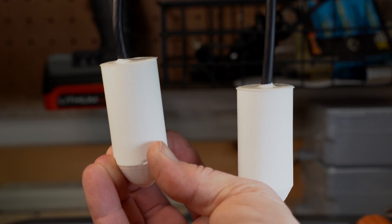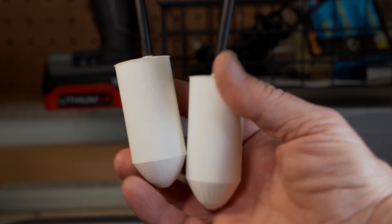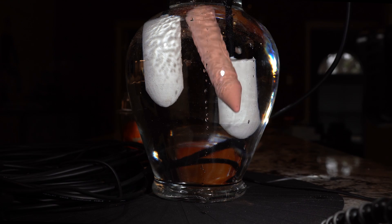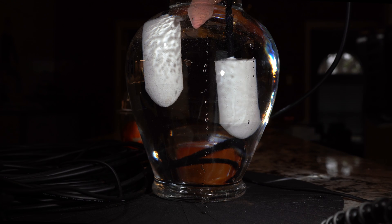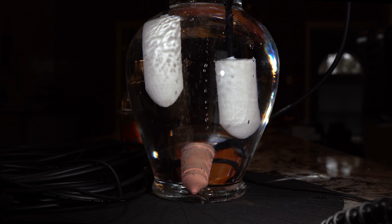Our first test with these hydrophones is going to be with some sidewalk chalk. We get a really cool chemical reaction when sidewalk chalk is put into water that releases some gas bubbles - let's listen to it. Our second test is with red hot metal into water.